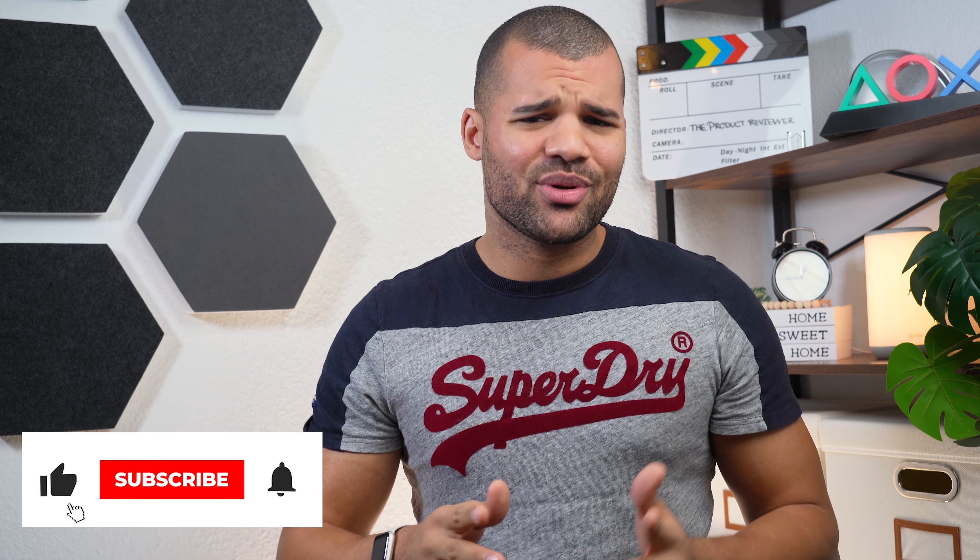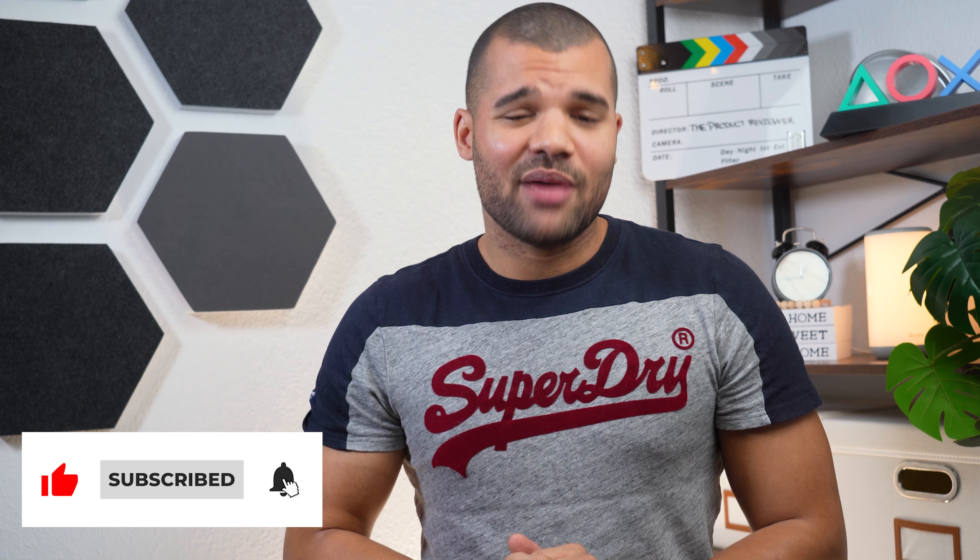If you liked the video, make sure to leave a like and subscribe to my channel. And with that being said, I will see you in the next one. Peace!